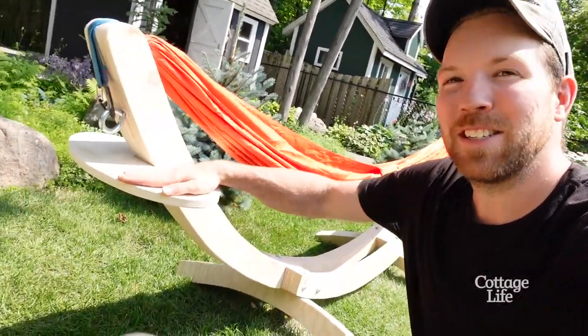The build portion of the project is done — I got a nice little drink table on the side. I'm gonna disassemble the whole thing now, hit it with a coat of exterior spar varnish, and then reassemble it at the lake.